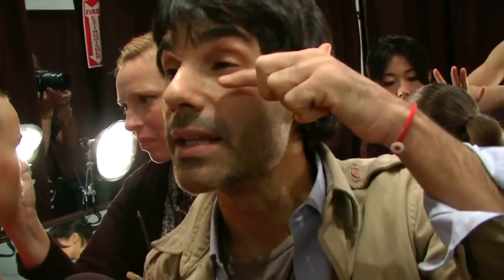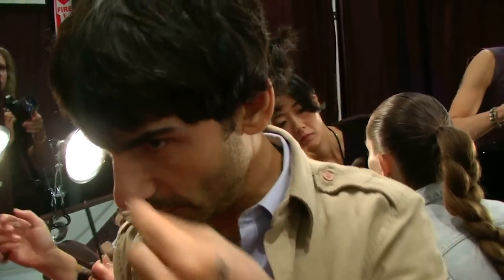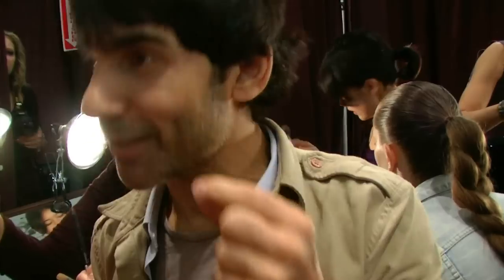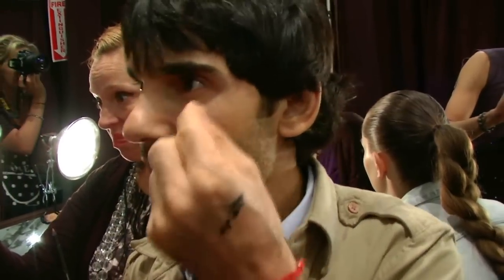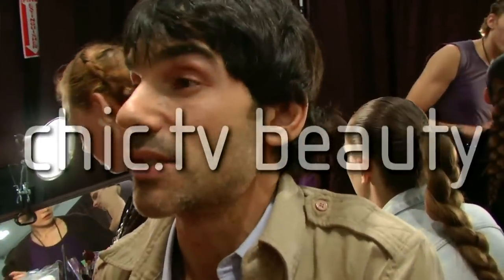When you're putting on liquid liner, it's very tricky, but if you lift your forehead, your eyelid becomes flat and you can use your own eyelashes as a guide to where to put the liner. I see a lot of women trying to do liner with their forehead lowered, and it's hard to get in there. So you want to lift your forehead and then you have a flat surface to work on, and then it's super easy.